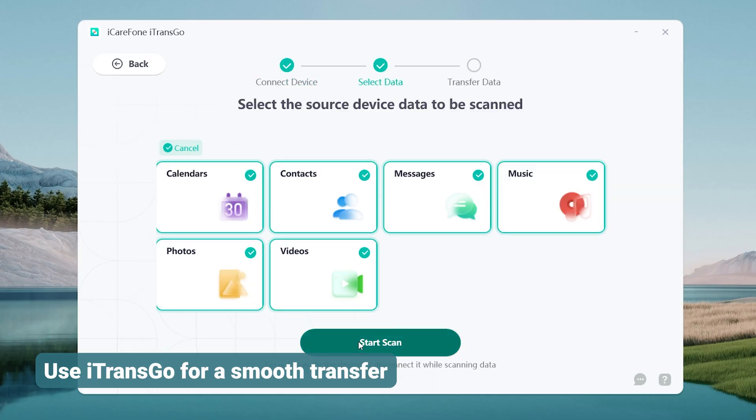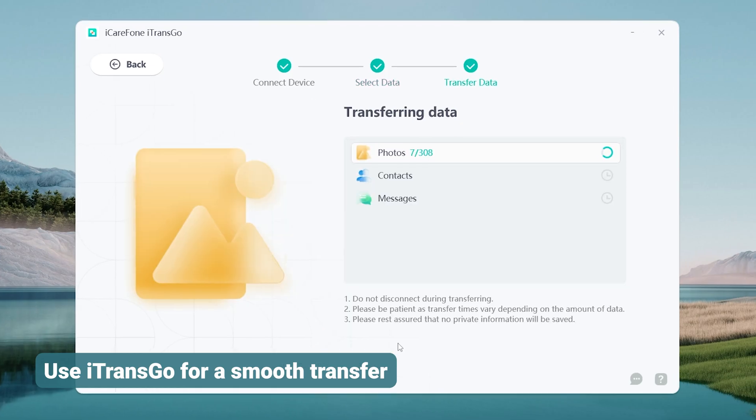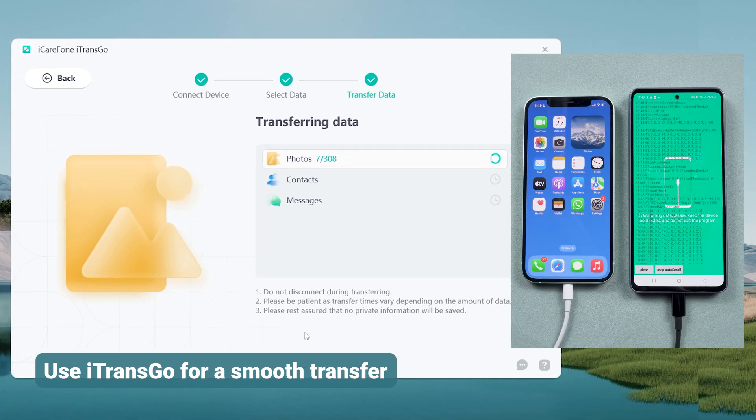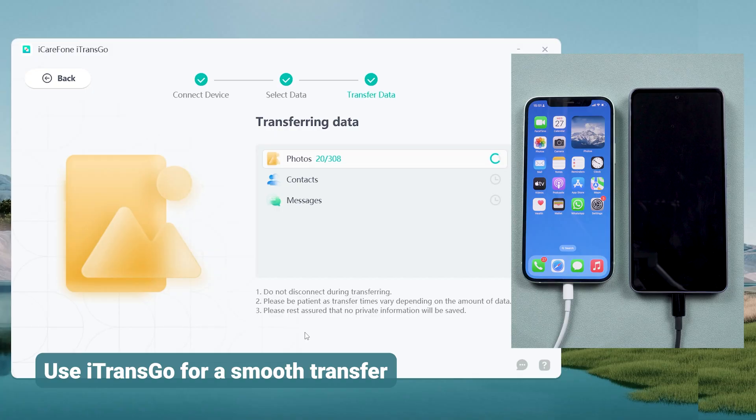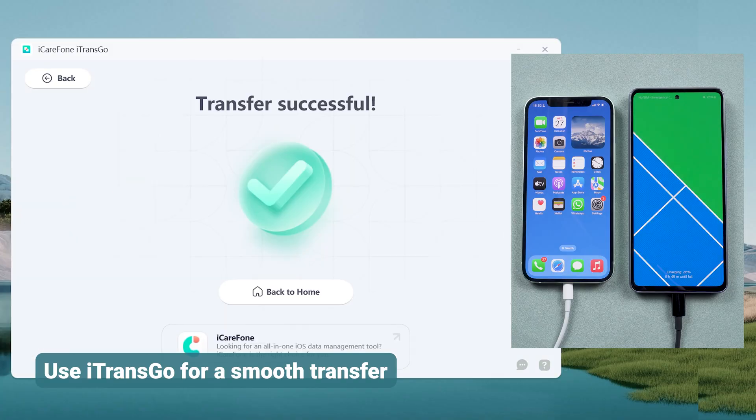Select the data you want to transfer and start the process. Your data will move without erasing anything on your phone, and everything will stay perfectly organized. This method is practical, efficient, and works for transferring everything.